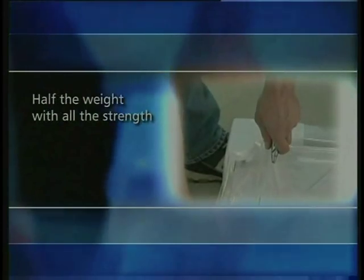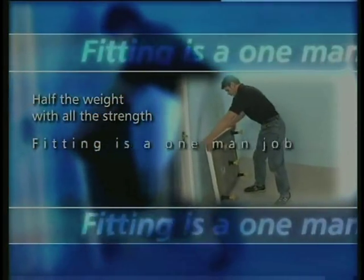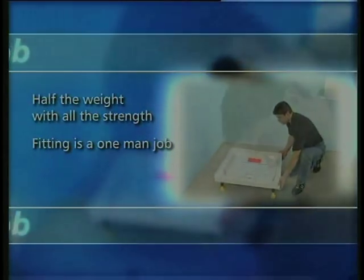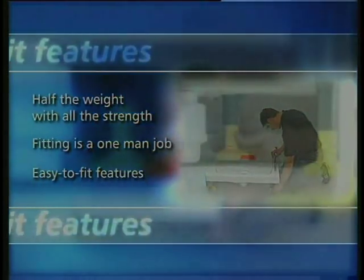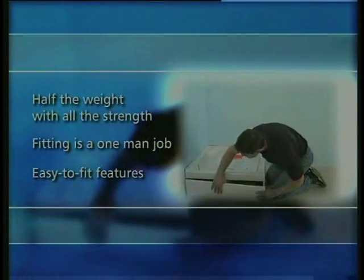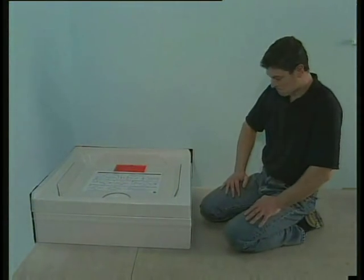The crucial benefit is that it makes fitting a one-man job, even with the largest trays, which still weigh less than 25 kilograms. Added to this, the unique way they're put together makes them faster and easier to fit than any other shower trays you can buy. In the next couple of minutes, we will show you just how quick and simple it really is.